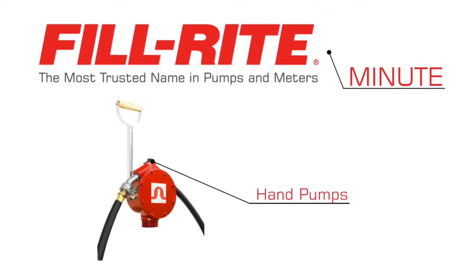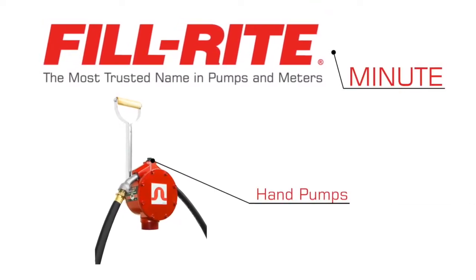Thanks for watching this FillRite Minute. Today we are going to take a closer look at FillRite's hand pumps.